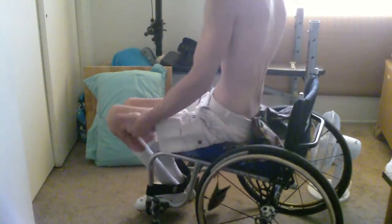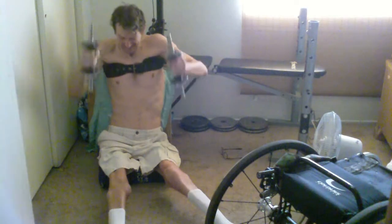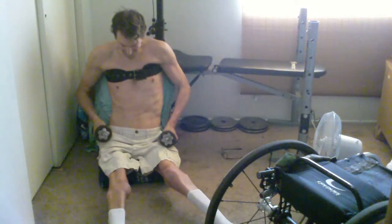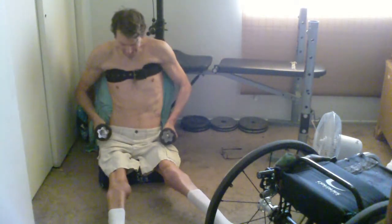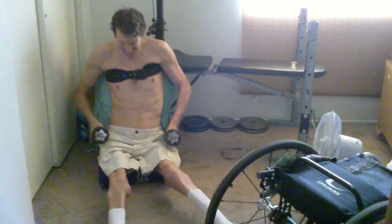What I remembered about this exercise was it was working out quite a bit of the front of the shoulders, or the front deltoid area. I get a lot of work out of my front deltoid already, so I didn't really think it was necessary to do these sitting front raises using the weight machine. But they also hit the upper chest a little bit.